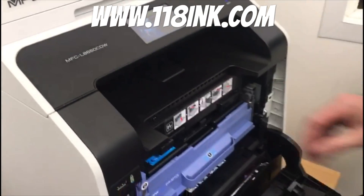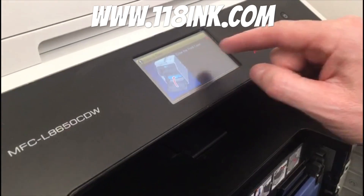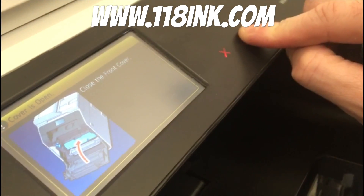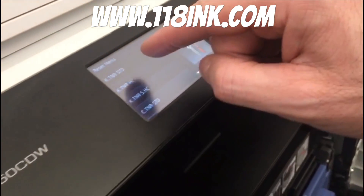You open the toner tray and you'll see a message saying front cover — you don't need to do that. So you go back to where you left the little mark, where that star was. You put your finger on there for five seconds and you'll see it's brought up the reset menu.